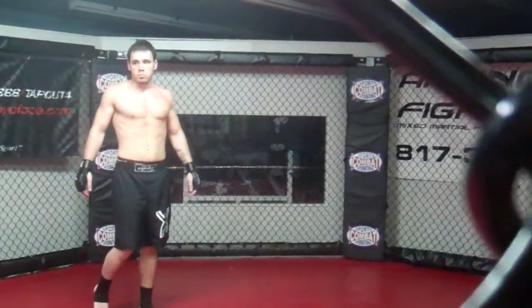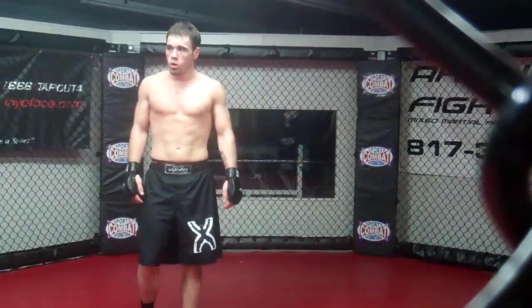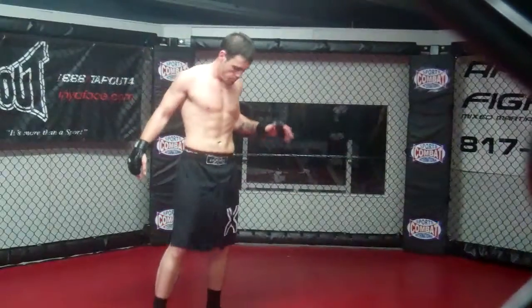My training partner in grappling was like this size, but I had to go every day. I got good.